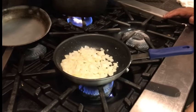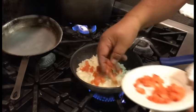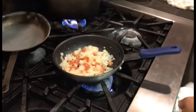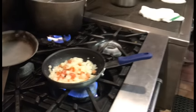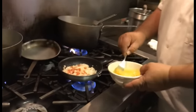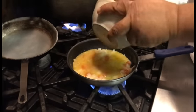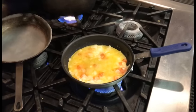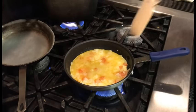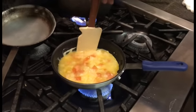I'm going to turn the fire down. I'm going to put half my tomatoes in. Let it set up a little bit, then kick the heat up just a little bit.